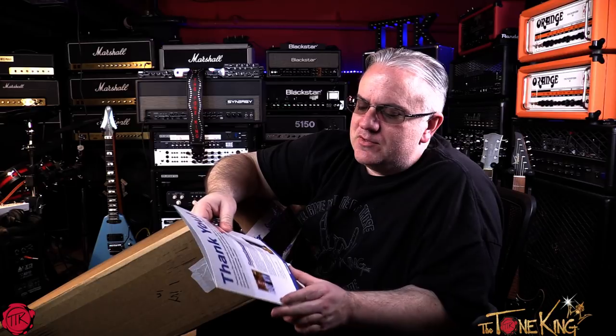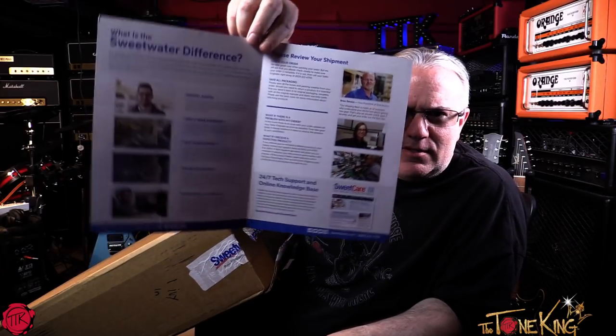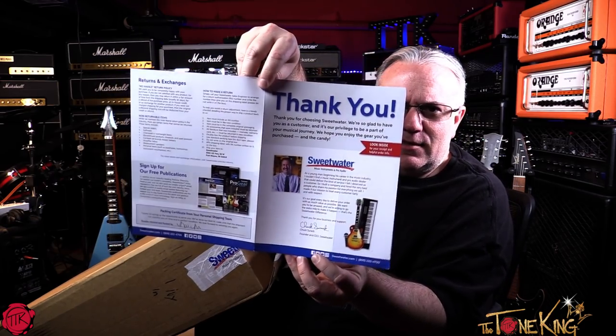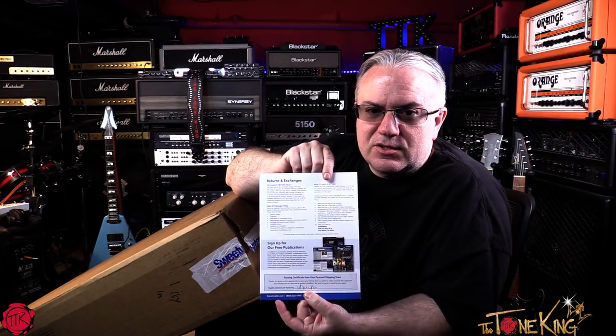We got a nice little thank-you card from Mr. Surak. We have my invoice — throw that over there. And the Sweetwater Difference brochure — if you want to pause the camera and check out the Sweetwater Difference, there it is. Bullet points: they have advice, free two-year warranty, fast free shipping, online resources, free tech support. Save all the packaging, check your order — they give you recourse for pretty much everything, which is very smart and shows they care. Returns and exchanges, no-hassle return policy. They definitely do it right. Double-checked and packed, with a signature at the bottom — very, very smart.